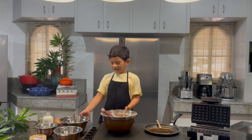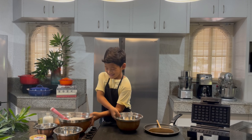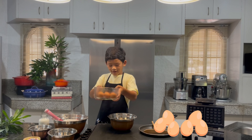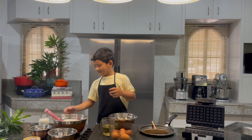Put this aside and prepare the liquid ingredients. We need eggs, oil, and milk.